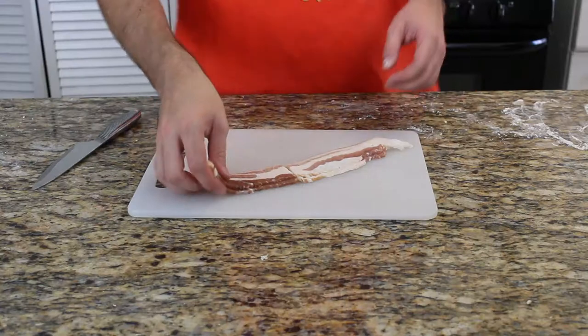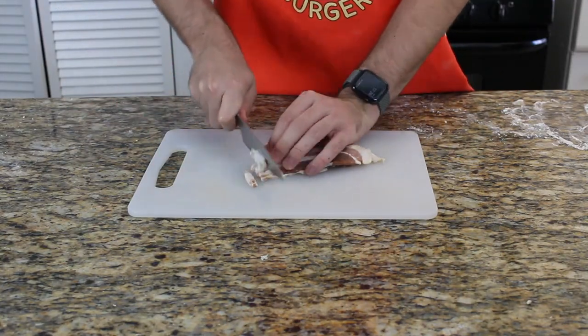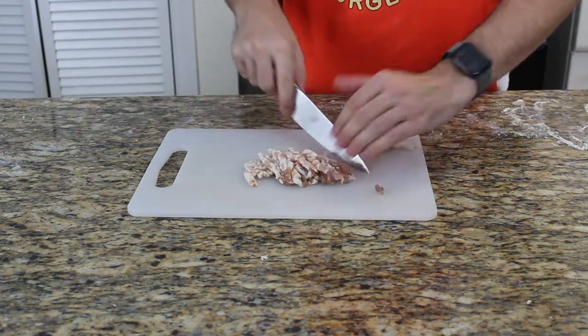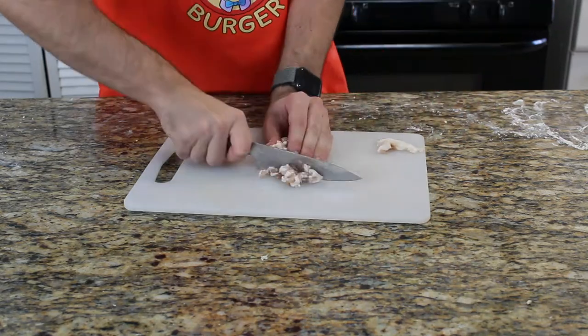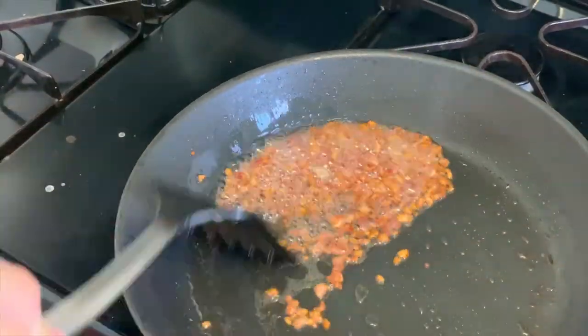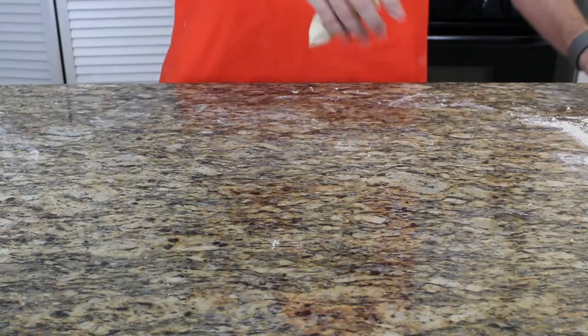I'd recommend using these 20 minutes to roast your ham or bacon if you want to make the crispy cheese bacon buns. Use two slices of bacon, cut them into small cubes — be careful not to cut yourself. Place them in a pan and roast them until they're nicely brown and crispy, which shouldn't take too long, around 10 minutes. Then place them on a kitchen towel to remove the excess fat.